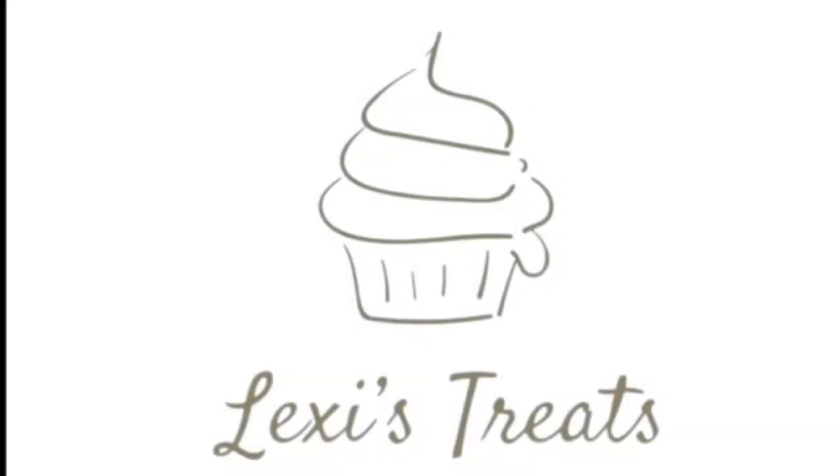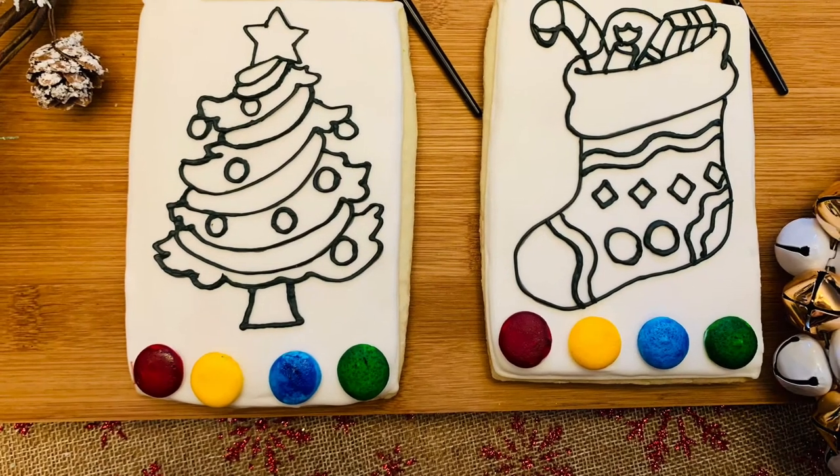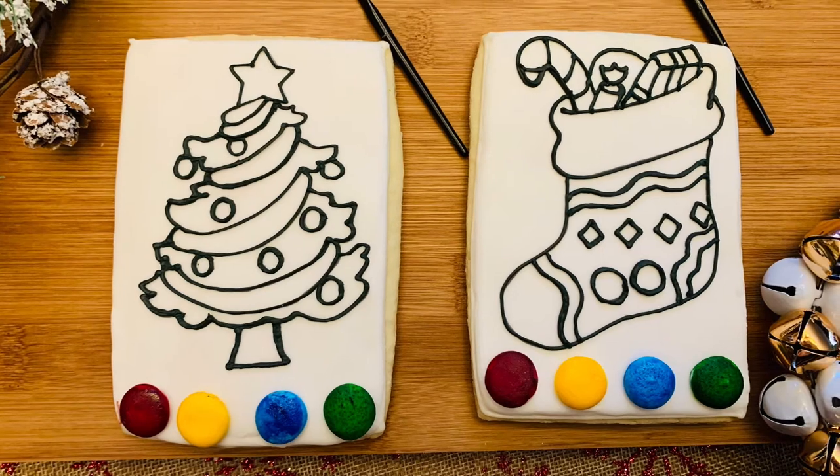Hello everyone, welcome to my channel. Thank you so much for joining me. My name is Lexi, and today I will be showing you how I make Christmas themed paint your own cookies.